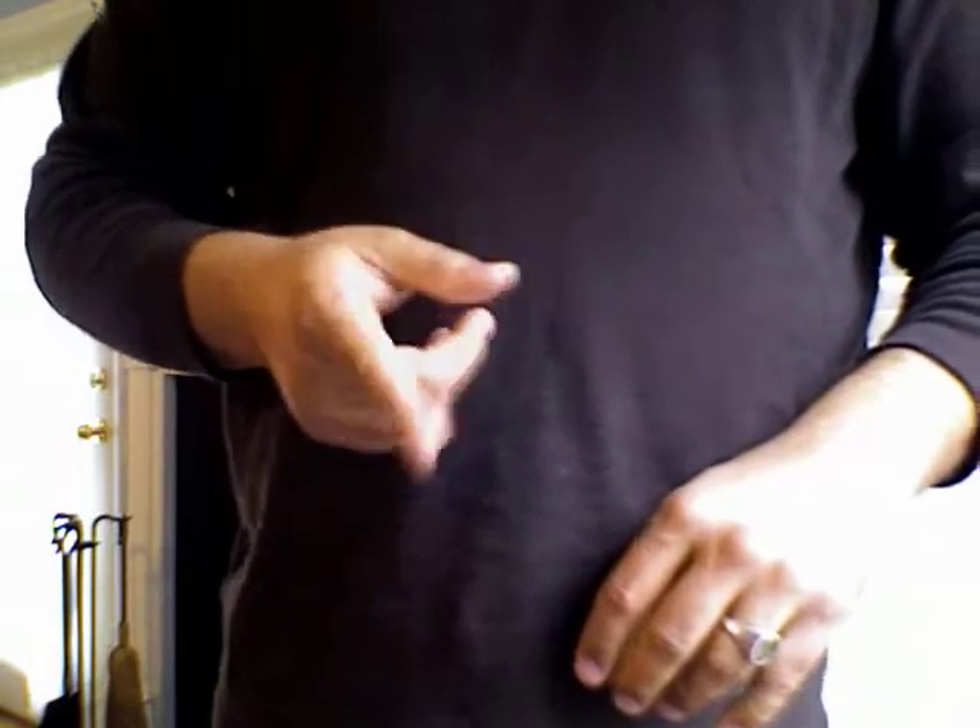Hey, your friendly neighborhood magician back again to show you something kind of amazing with just a plain old American dollar. Can I borrow that? Great, thank you very much.